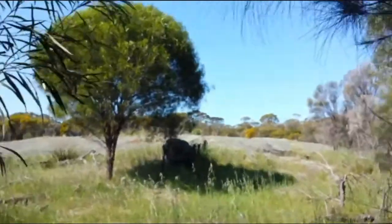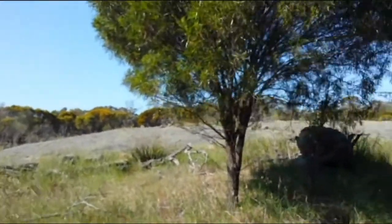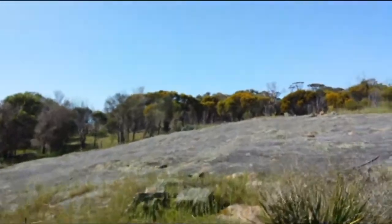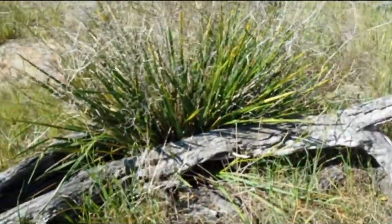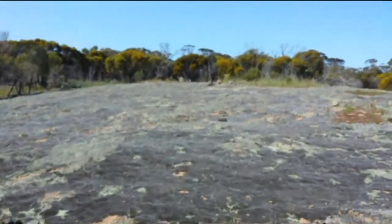Just over here is where that beautiful native Aboriginal freshwater spring is. Just gotta be careful of walking on top of a snake, and also when you're stepping over logs like that — just be very careful, especially in front of the rock. You always look down.